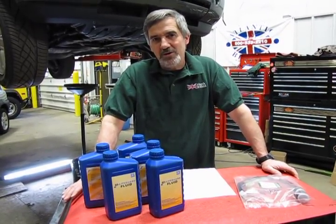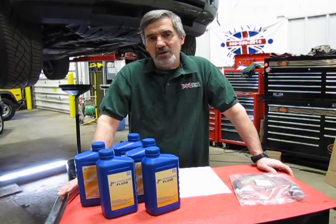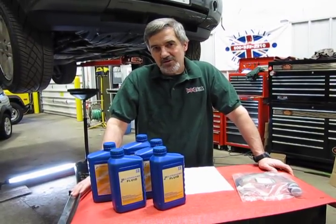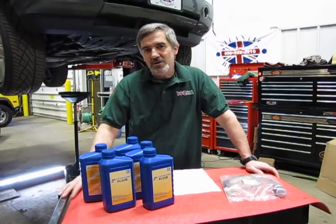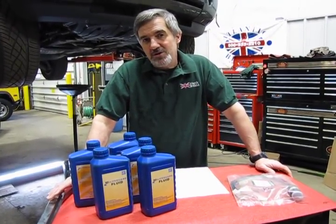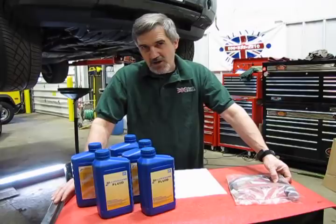This is the L322 with the BMW engine and the ZF5 speed transmission. What occurs is you'll be going down the road and you'll suddenly get a warning on your instrument cluster stating transmission fluid temperature excessive. Also what will happen is that the vehicle will go into limp-in mode and all you'll have is third gear, and that's essentially there to help cool the transmission down and get you where you want to go. In actuality there really isn't a fault in the transmission, but it's a fault in the little temperature sensor that's built into the wiring harness inside the transmission.